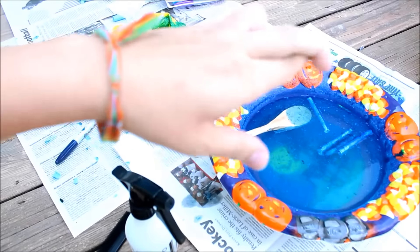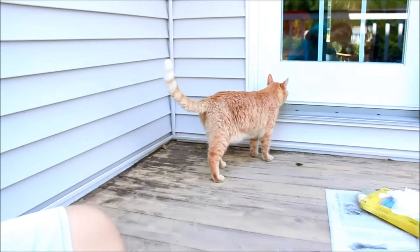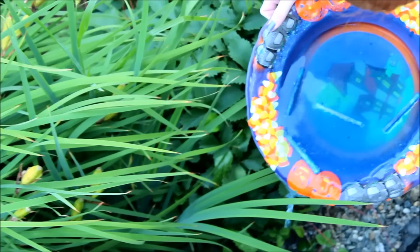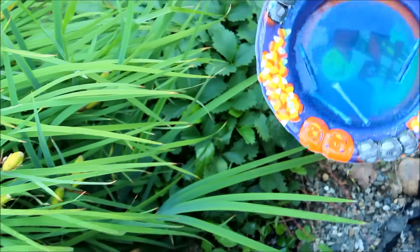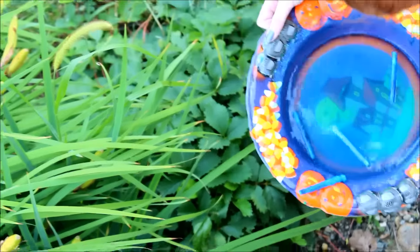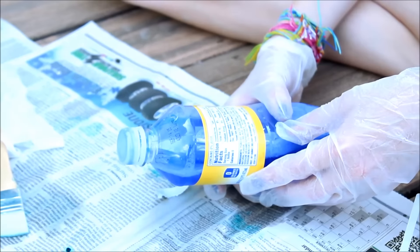We're gonna try to do some more research into if there's anything we should be adding, because so far all we've done is water and Sharpies and we tested a little bit on Nova's wig but it didn't really work. Fingers crossed. So we think we figured out what the problem was — the percentage of water to dye was going to be too high, so we're just going to dump out some of the water into the garden and see if that helps.